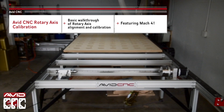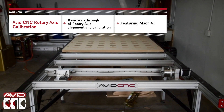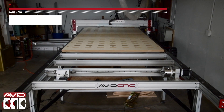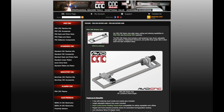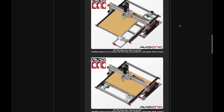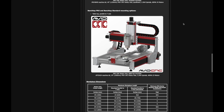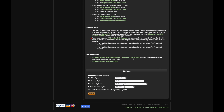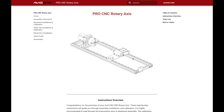Hey all, this is Sammy from AvidCNC. This is a walkthrough on how to calibrate and make adjustments after you've installed your AvidCNC rotary axis. Please refer to the AvidCNC rotary instructions also linked below — you can navigate to it through our website. These step-by-step instructions will be critical to follow in addition to this video.